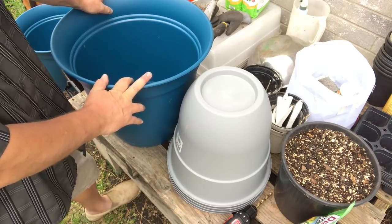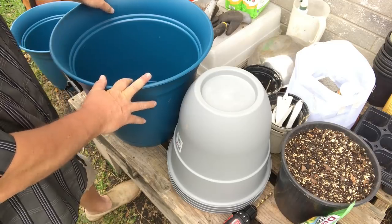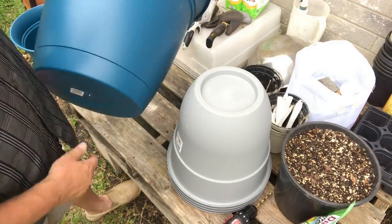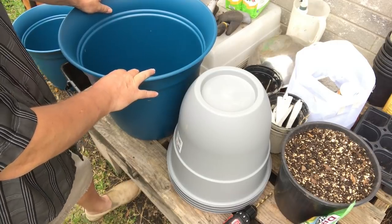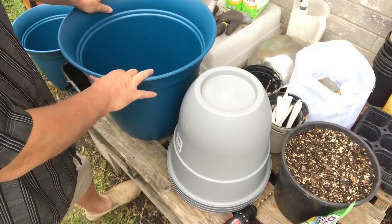You have to keep on top of watering, you have to keep on top of fertilizing. This is about the size container I like for a single plant — that will give me much better performance throughout the hot summers.